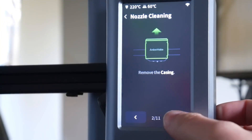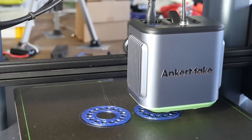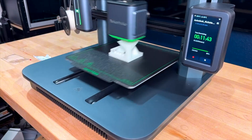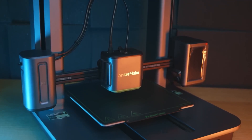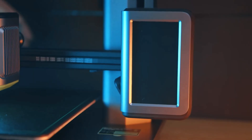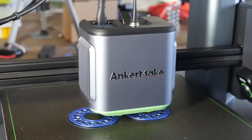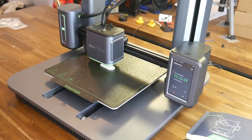Now, no printer is perfect. The M5's max extruder temperature is 260 degrees Celsius, a bit on the lower side, which means it's not compatible with some specialty filaments. If you're looking to print with high-temp materials, you might want to check out the Bambu Lab P1P instead. Although it's marketed as a great beginner printer, the price tag isn't exactly beginner-budget-friendly. But with its premium features, user-friendly interface, and solid support, the M5 is well worth the investment. So if you're just getting started and want something easy to use, well-supported, and full of potential, the Anchormake M5 might just be your perfect first printer.